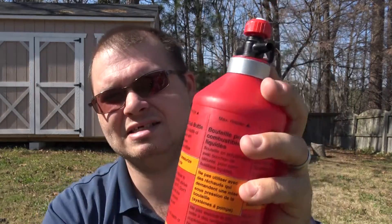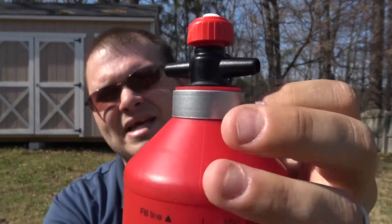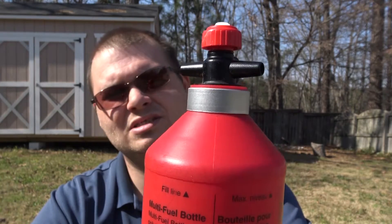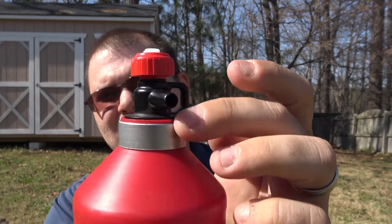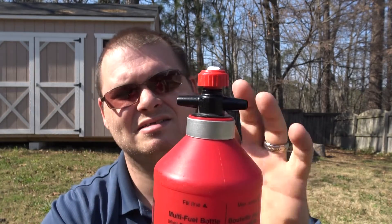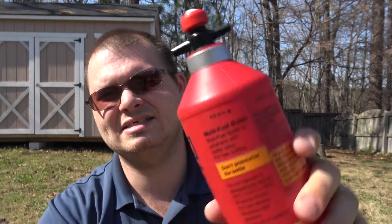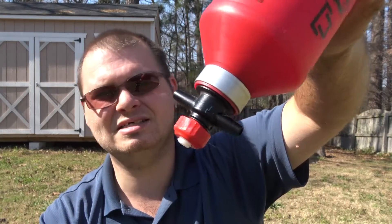This is all plastic with the exception of two parts - one being this aluminum ring here, which reinforces the threading and keeps fumes from escaping out the side. Because the bottle is all plastic, this aluminum ring really helps to make sure the threads stay nice and tight so you won't get any leaks.